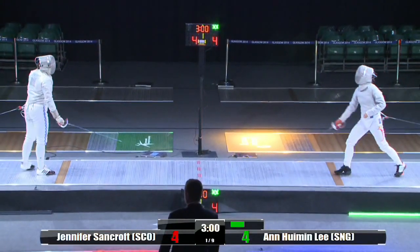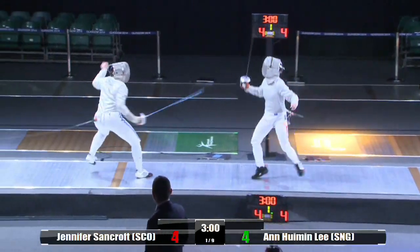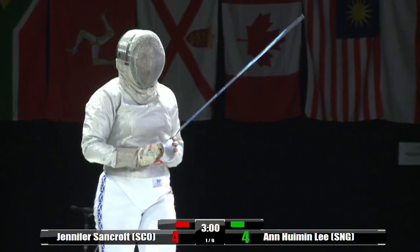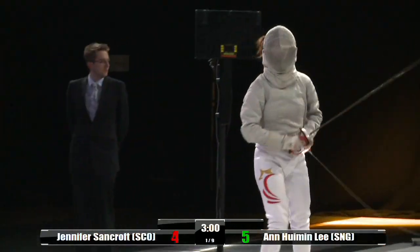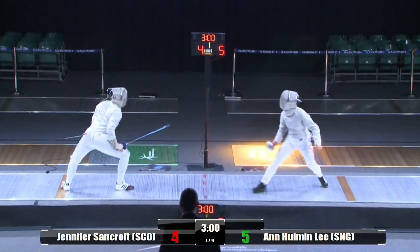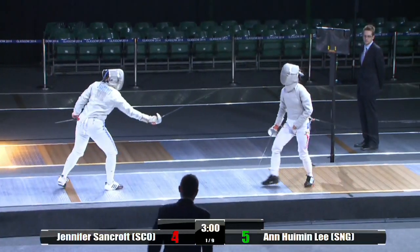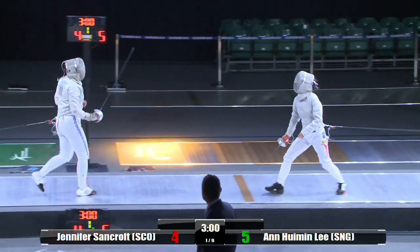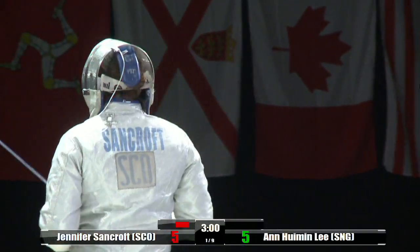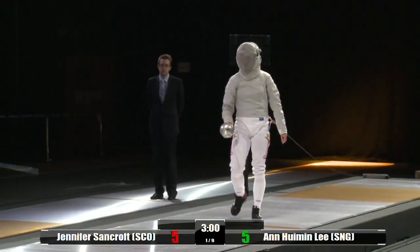What a very fast attack there from Lee — levels up the scores at 4-all. Lee putting pressure on there, that's a direct hit from the right. That really was beautiful. There's a tick-tocking of blades there. She got the final beat and hit her to make it 5-5.